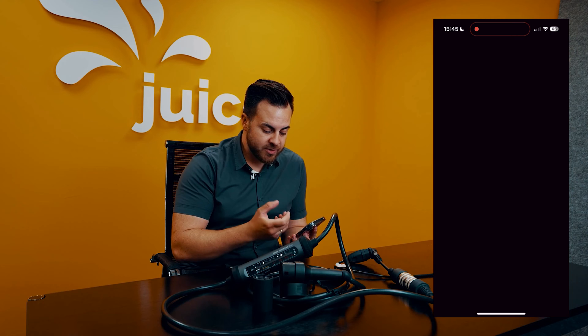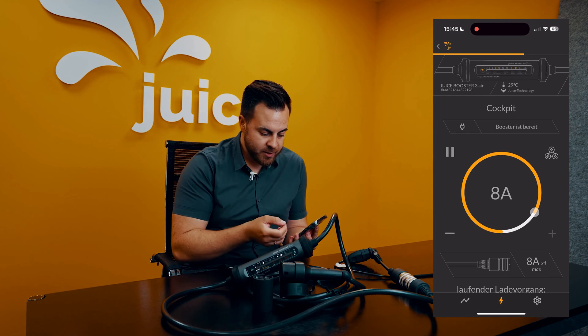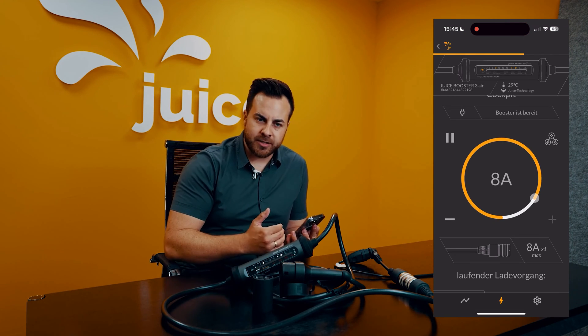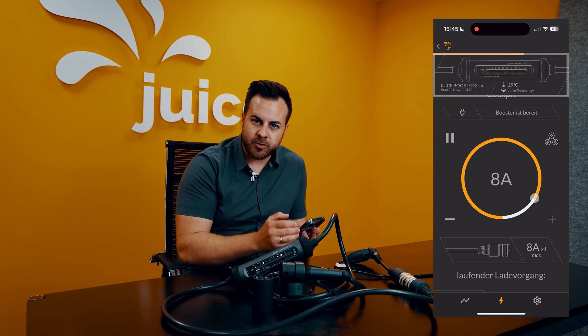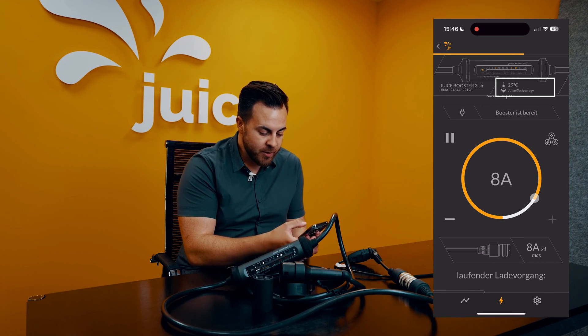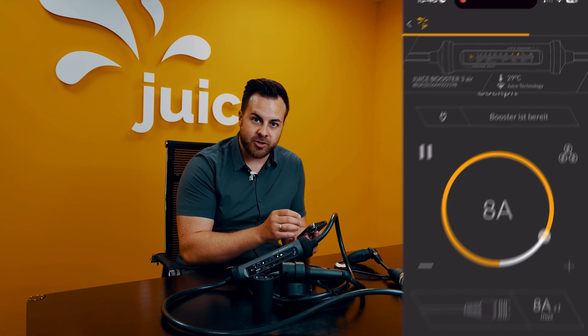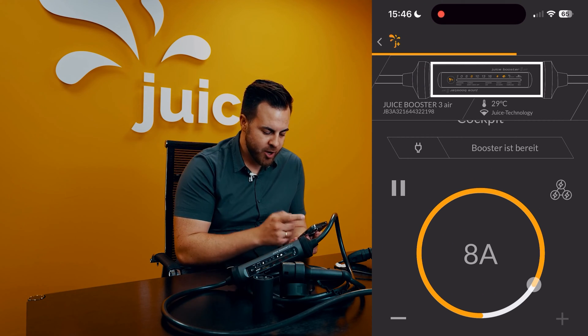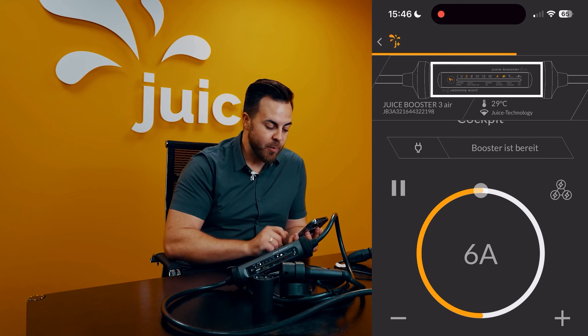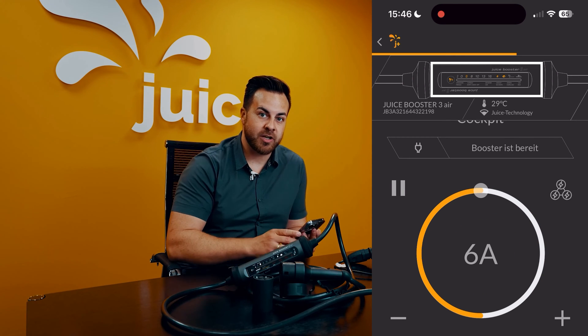If you have this active booster here, which is currently online, you have a wide range of settings options available. I'll go through step by step. Above, we see Juice Booster 3, its serial number, internal temperature, and the WLAN it's connected to. Additionally, we can observe the currently set amperage. I'll provide an example by adjusting the dial to 6 amperes — you can see it here and also in the small animation above that this value has changed.